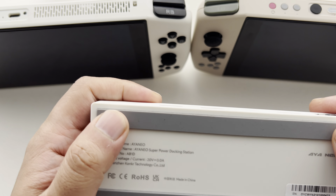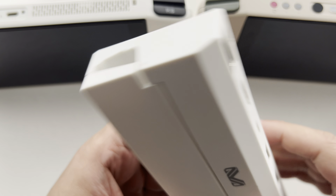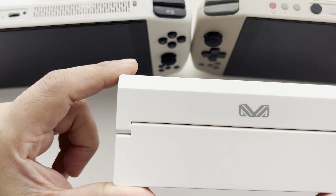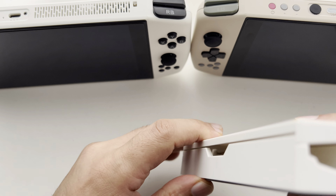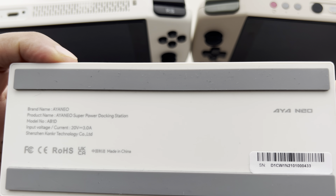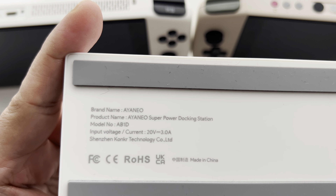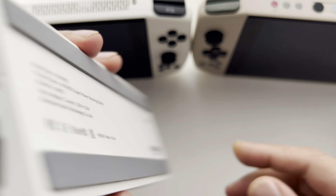I presume you can actually put this at an angle on a desk and it will not slip and slide. Quick overview of the back — here's the Aeneo serial number, the voltage is listed, and you can see it's BNC approved.